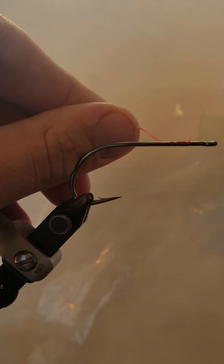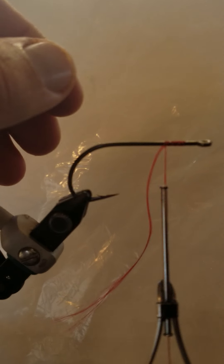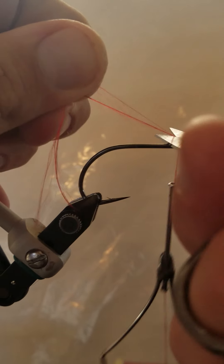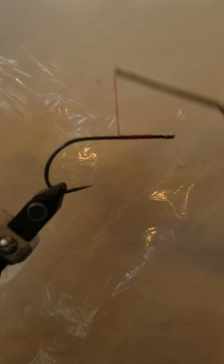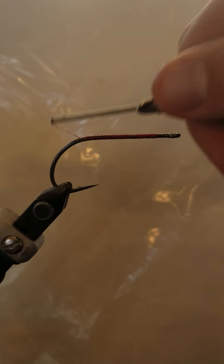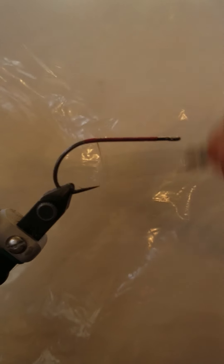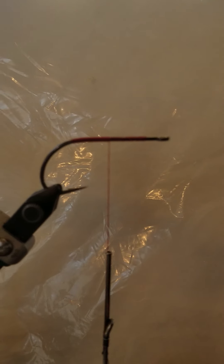Today I'm going to be using some red thread — Danville 210 denier flat waxed thread in red. Trim off the excess, then take this thread all the way back and make sure you cover the whole hook shank while doing so. We want to make sure this thread covers the hook shank — we don't want any of that exposed as much as we can. Get it about right here; I accidentally got a little too far, and we want to leave that for the head in a minute.